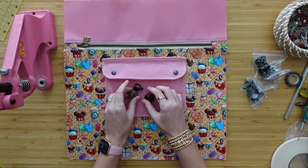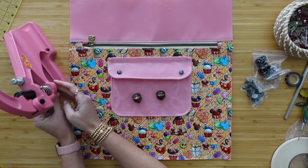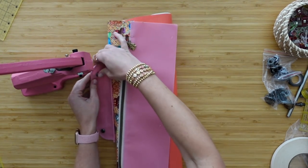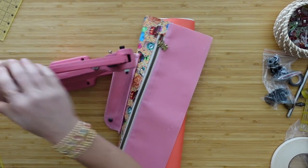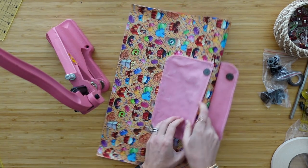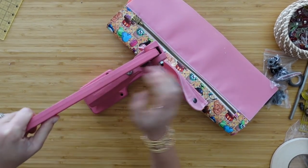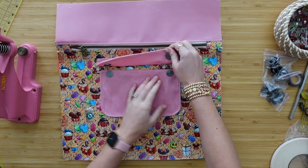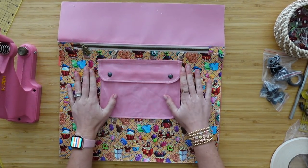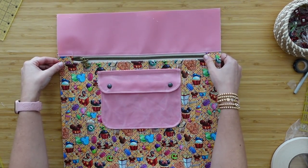Now we have our magnetic snap in place. Like I said, you can use plastic cam snaps, metal fashion snaps, or no snap at all — there's a lot of options. But if you wanted to see how to use the magnetic rivet snaps, that's how you do it. Go ahead and take your exterior panel and put it to the side.